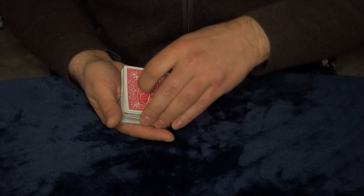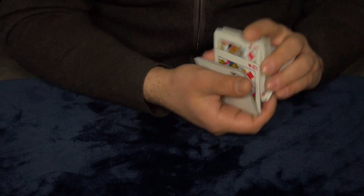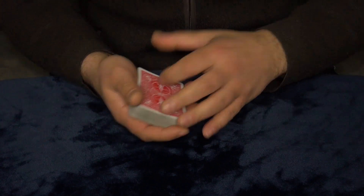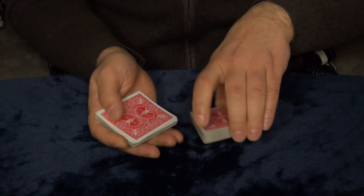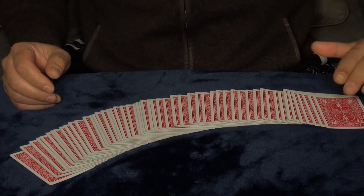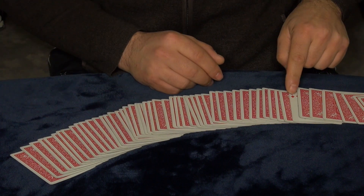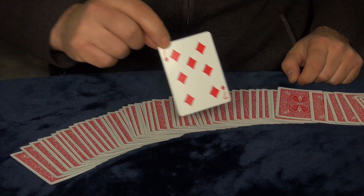So we make a real mess — face down, face up, face up, face down, and so on. I mix it up again a little bit and now I've got a totally mixed-up deck. It's impossible to know where your card is — upside down, whatever. But if I make one cut like this and spread the cards, you will see all the cards are face down in the deck, and there is only one face-up card — right here. And this is the card you picked.